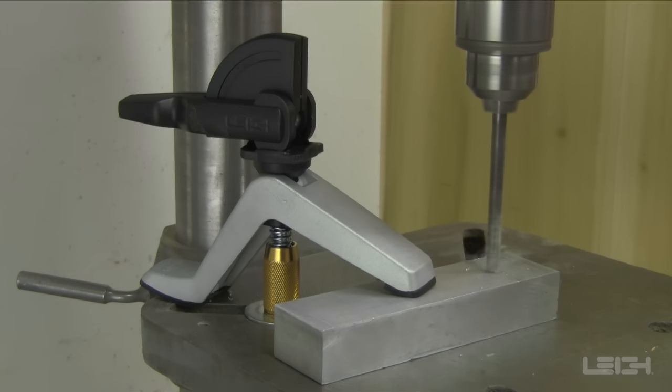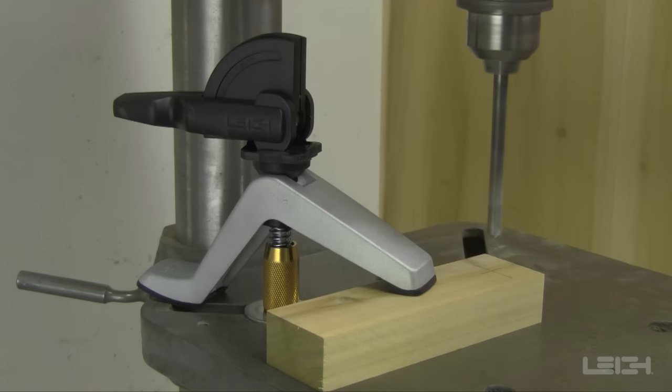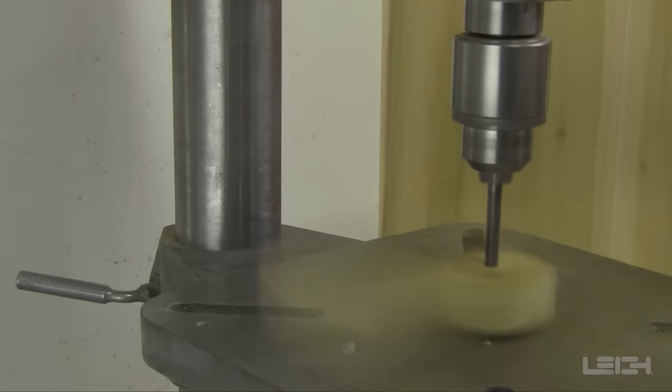The bench clamp also attaches to most drill press tables, providing safe, easy and secure clamping. No more worrying about the drill bit catching the workpiece and tearing it out of your hand.